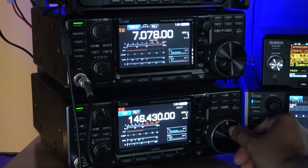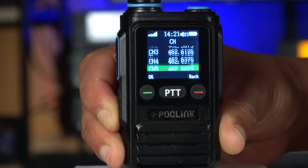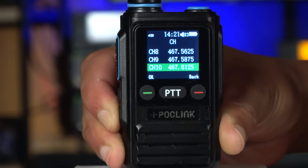Now if there's a major grid-down event where all the cell networks go down, a traditional POC radio becomes a paperweight. That's why these will never replace something like ham or GMRS radio for true off-grid communication. There are some hybrid models that combine POC and analog radio to add some off-grid capability. This POC-1 Ultra from POC Link, for example, has an FRS radio built in to allow communication where there are no cell phone towers available. I do wish it had a repeater-capable GMRS radio instead of FRS, but we'll get into that in our review.